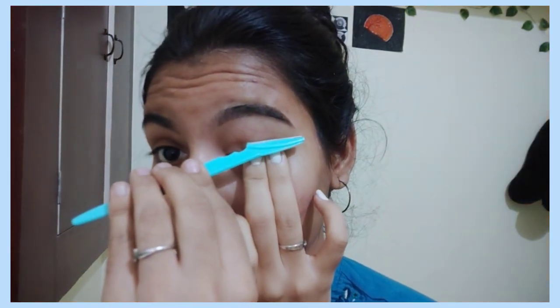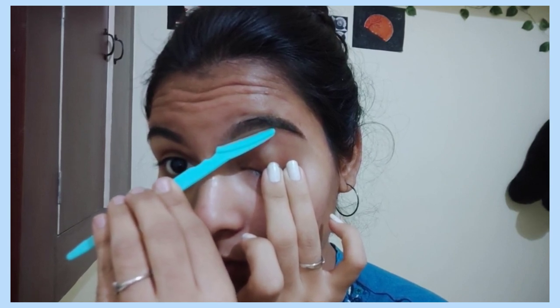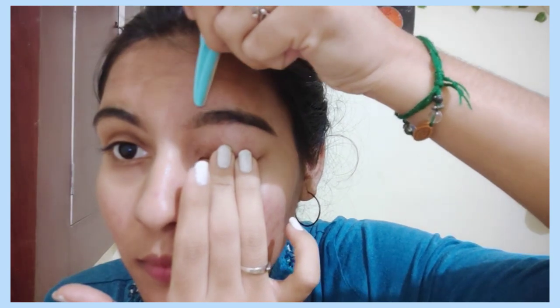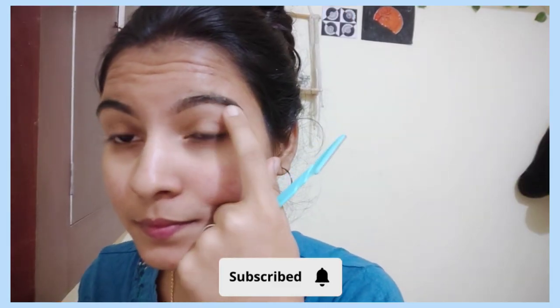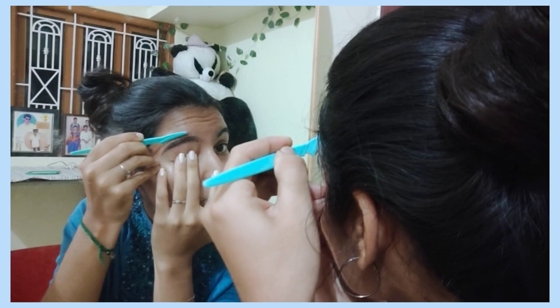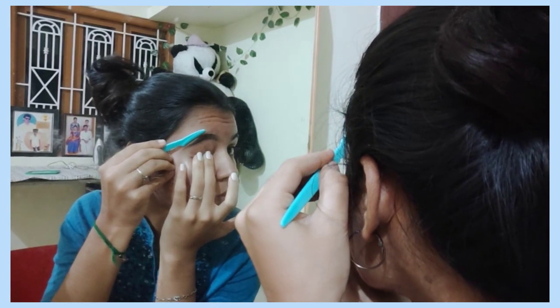I am going to remove the hair from the bottom. I will use a foam pad to remove the hair from the bottom. You can remove the hair from the bottom, but I will not cut this hair from the bottom. You can use a chin comb or a brush.